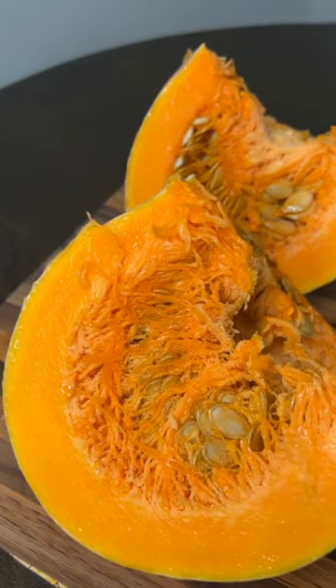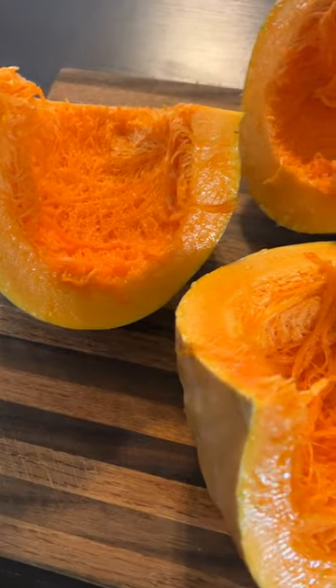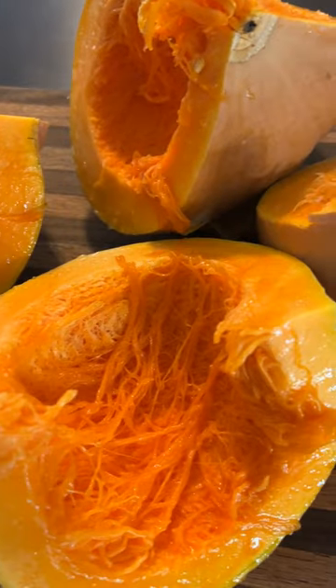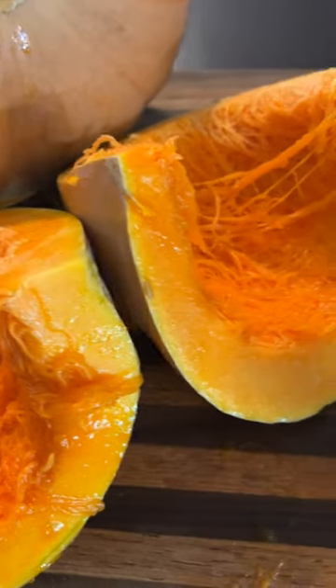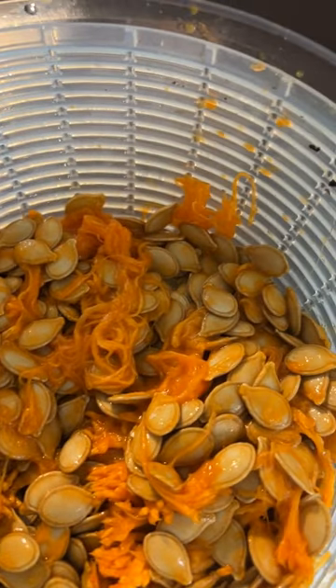So I cut it in half — it did require some muscle — and then quartered it, so I have four sections. After that, I scooped out all of the seeds. I'm going to save and dry some of the seeds to plant next year, and the rest I'm going to roast with some yummy spices on top.